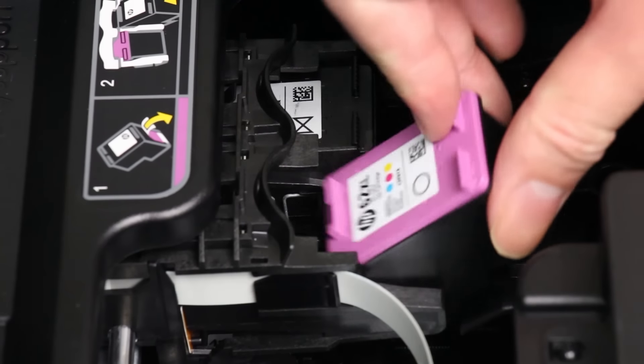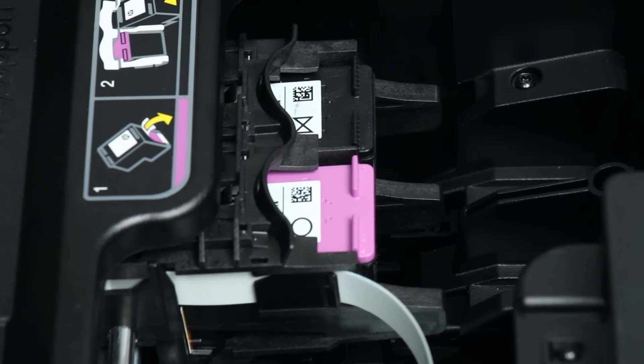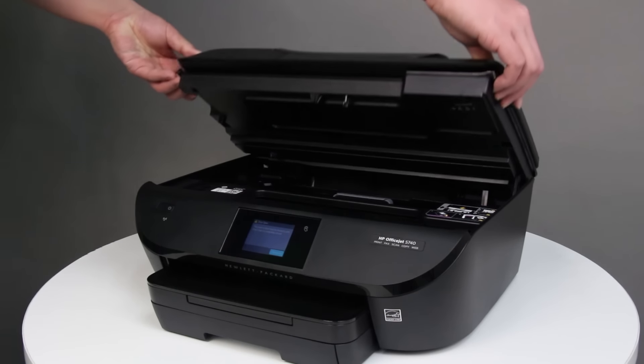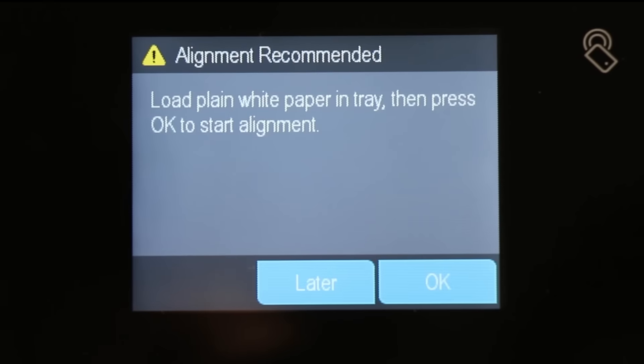Slide each cartridge into the empty slot at a slight upward angle, and then gently push up on each cartridge until it snaps into place. Repeat these steps to replace the other cartridge if necessary. Close the cartridge access door, and then touch OK on the printer control panel.